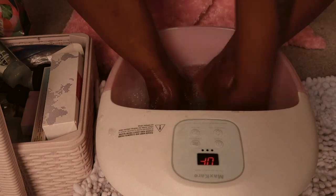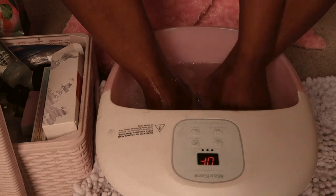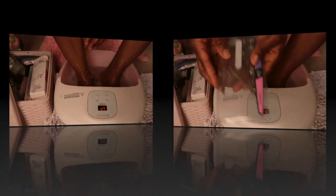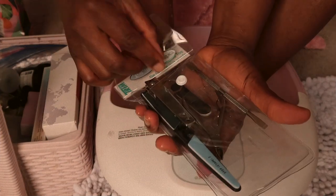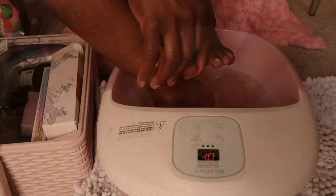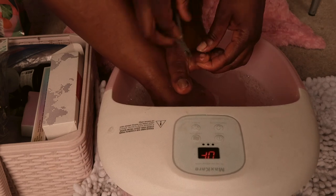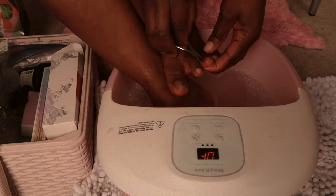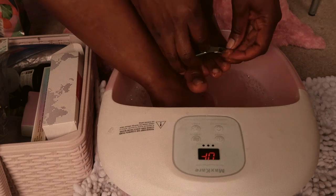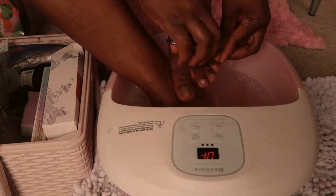Next I'm going to take my cuticle cutter to cut off my nails because I want them shorter. I'm just going to cut them to my desired length.